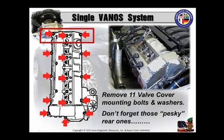Needless to say, when they stuck their pry bar under that valve cover because they thought the gasket was sticking, snap went the valve cover.